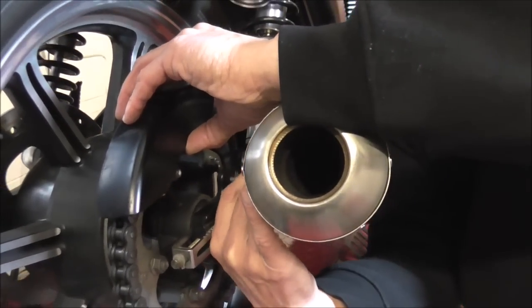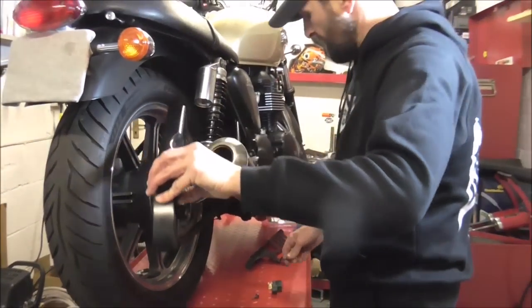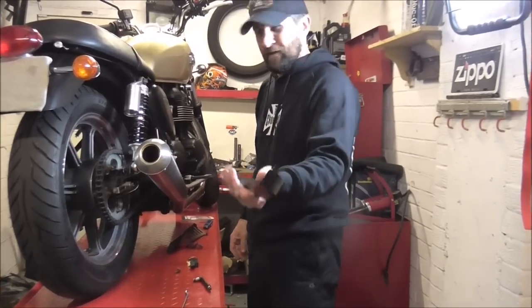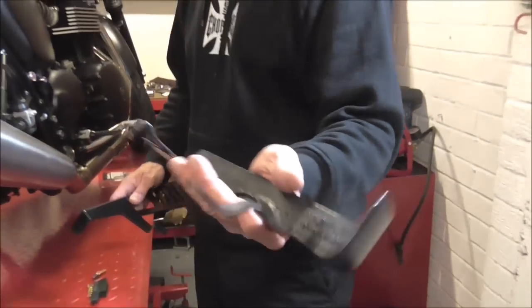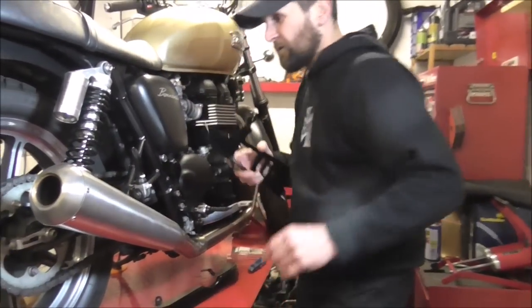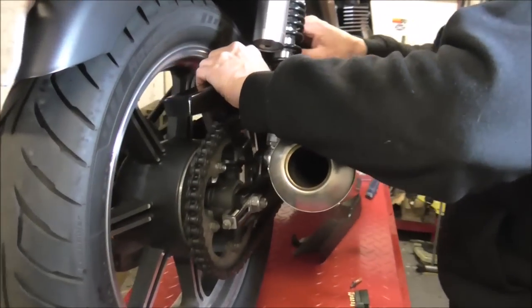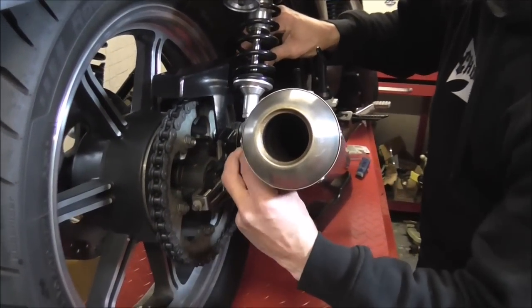Right, there we go. Got the old one off. Now the new one's alloy — literally, oh my god, feel the weight there. It looks heavy but it's like... that's steel, that's heavy. Literally, that is about a pound of steel. And that weighs a few ounces — like a feather. Well, like a chain guard anyway. Just going to pop that on, never so easy. And it just fits literally straight on where the old one came off. It is as easy as that.